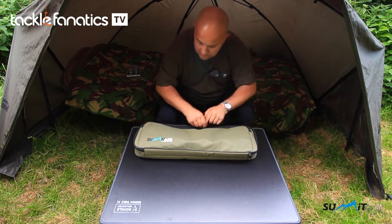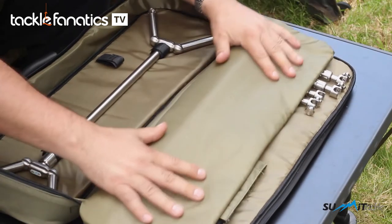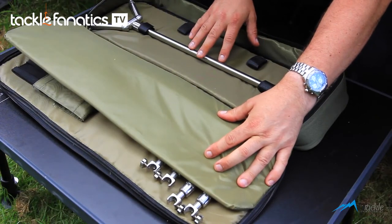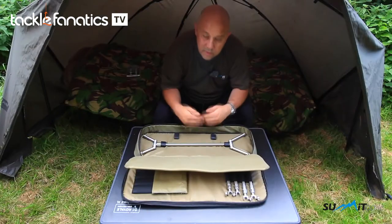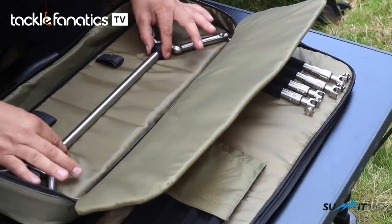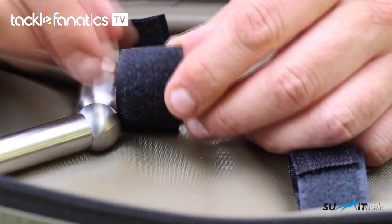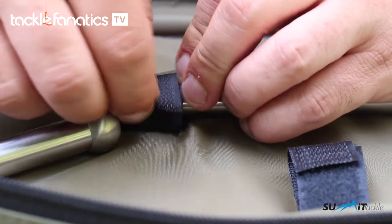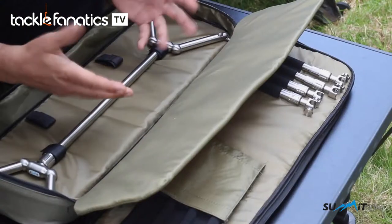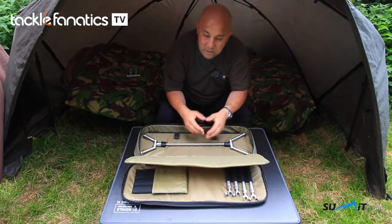Let's open up the main compartments and show you what's inside. The first compartment holds your pod base — it has stiffened walls so it can't move about and can't damage itself if you drop it or put it down. We've got two velcro straps there that will keep your base pod in its position when you're moving it about, so it's not going to fall out like some pod bags I've seen, where you open it suddenly and boom — your base station gets buckled or bent up.